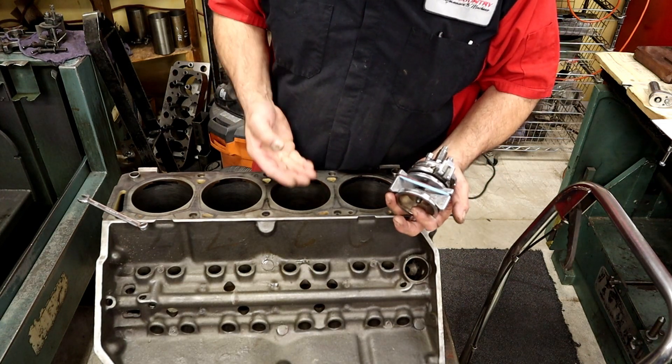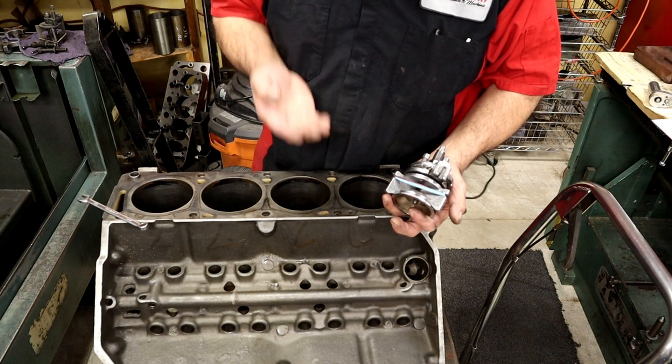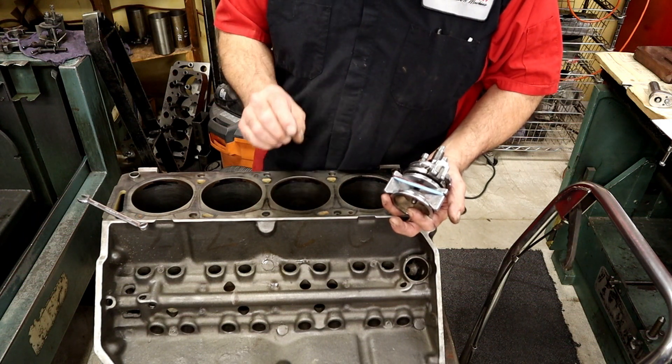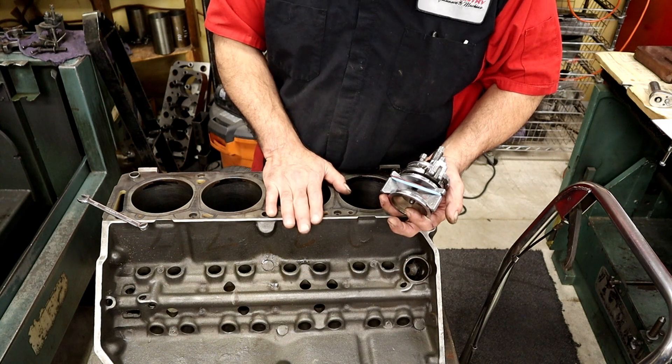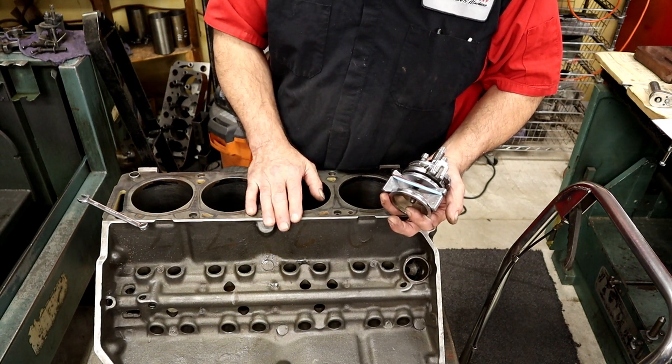The ridge exists because the ring does not go all the way up to the top — it stops and goes back down. The reason is the ring is not at the top of the piston, and the piston doesn't always go all the way up to top dead center. Well, it does go up to top dead center, but it's not going to be a zero-deck situation.